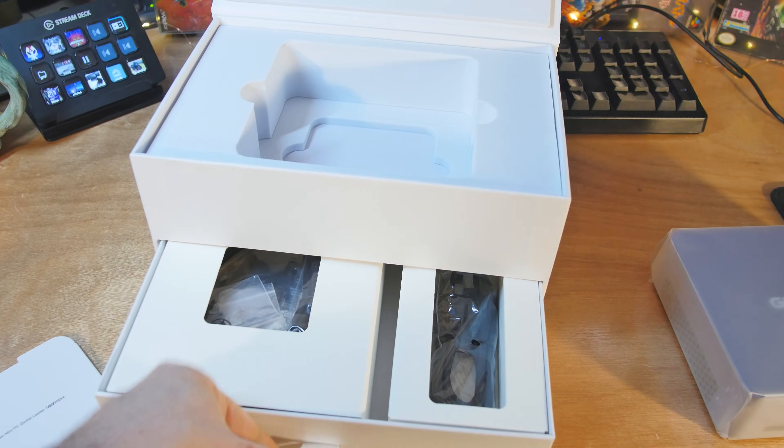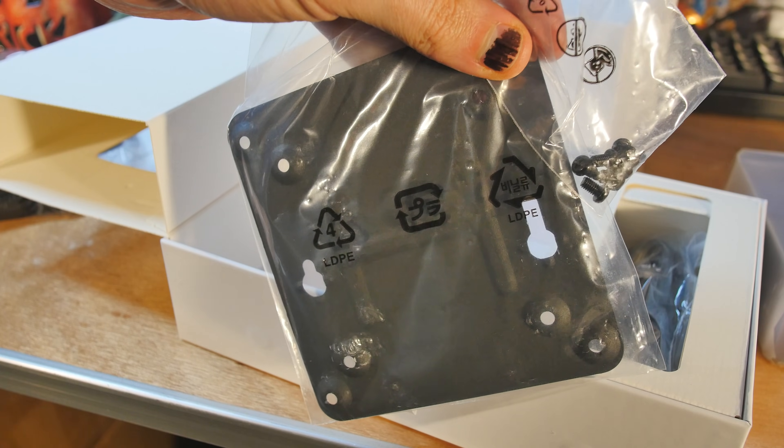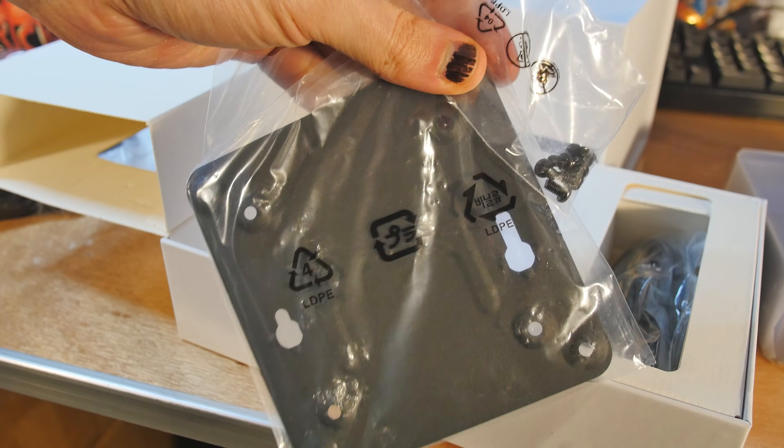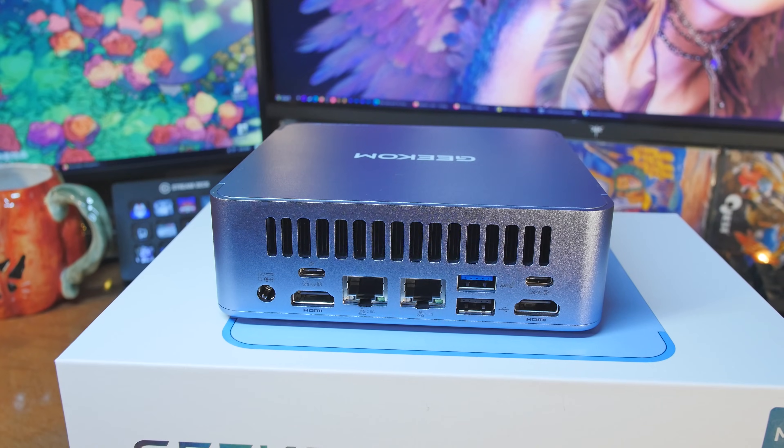What makes this the Max? Well, they've thrown the maximum number of ports and everything on there. Whereas the regular A8 has two USB 3.2 in the front, this one has four USB 3.2. The A8 has one Ethernet port, this has two. So let's go ahead and go through all of the specs.